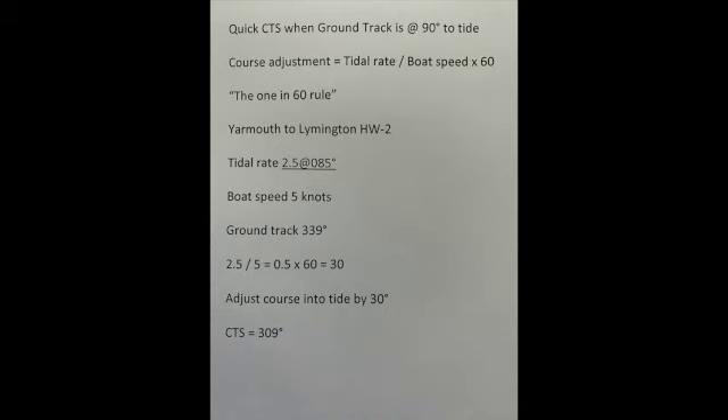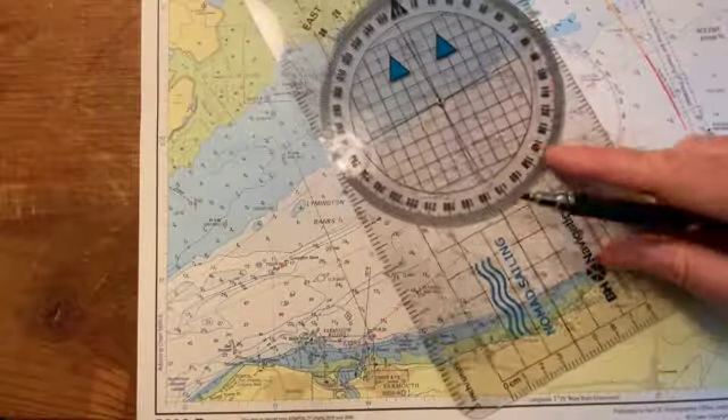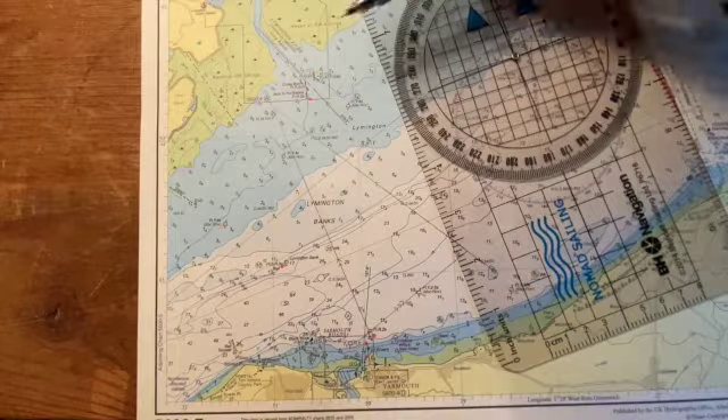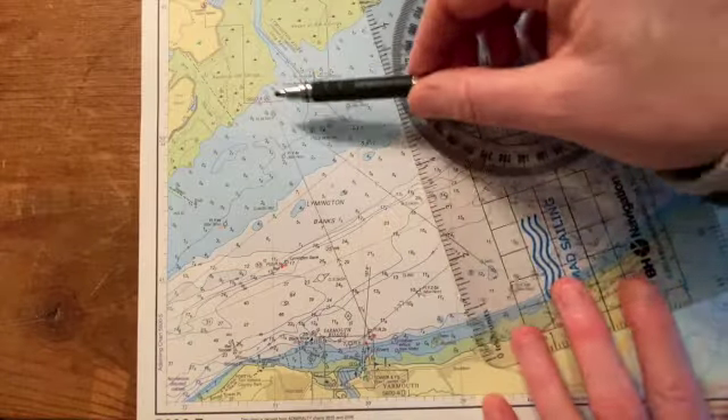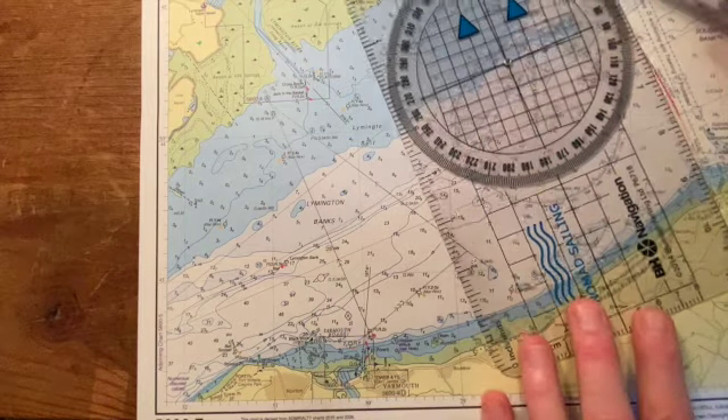Taking the tide divided by boat speed: 2.5 divided by 5 gives 0.5, multiplied by 60 gives 30. So I adjust my course into the tide by 30 degrees, making my course to steer 309 degrees. I've aimed just below the entrance so the tide pushes me up and carries me towards the river entrance.